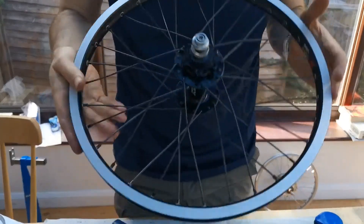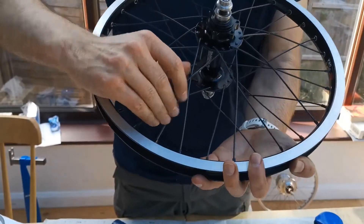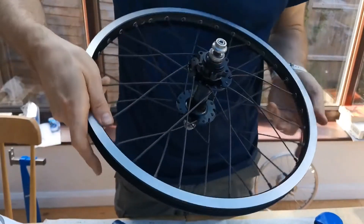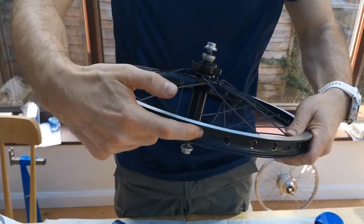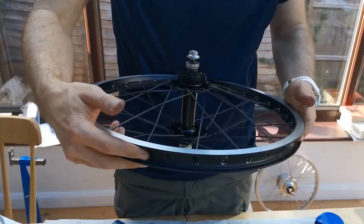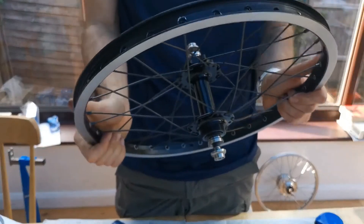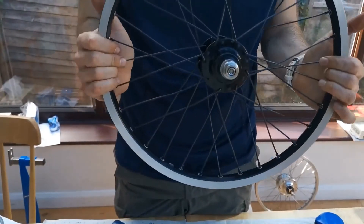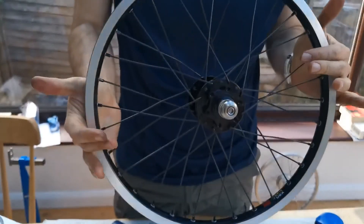Hopefully you can see this alright — each of the spokes now goes under the one behind it, and all of the ends are now sitting much better. Some of them were sticking out previously which I think would have caused a puncture. So hopefully this wheel will now be absolutely rock solid and be able to cope with the brake pressures.